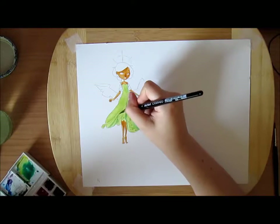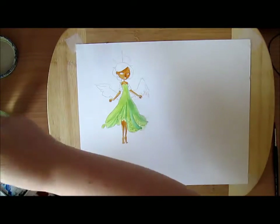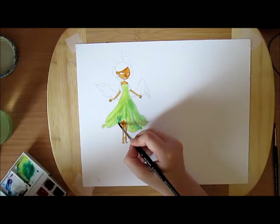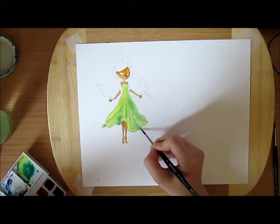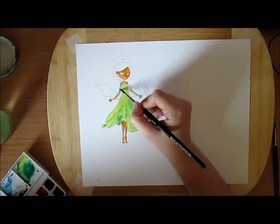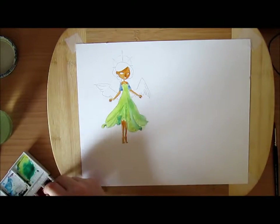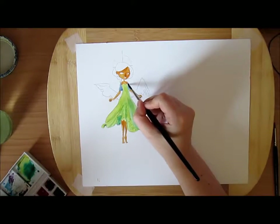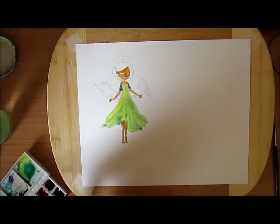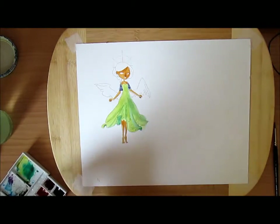The one I used for the skin, which is the one I use for details, is a Winsor & Newton Series 7 for miniatures, size four. That one wasn't cheap, but the length of the hair is basically shorter, so it gives you better control over the direction and size of the stroke. It really helps me because I have trouble with water and deciding the color, so at least having a definite direction helps somehow.